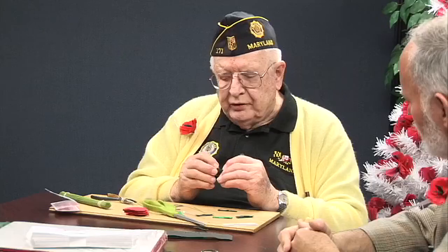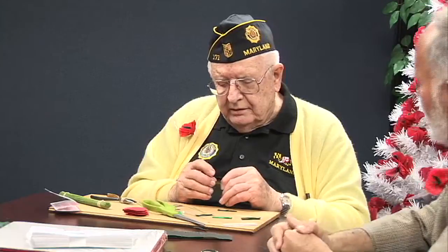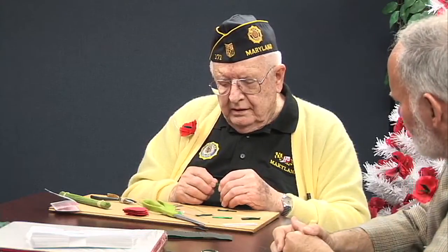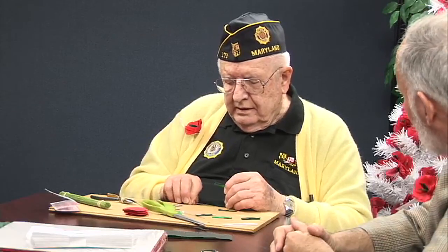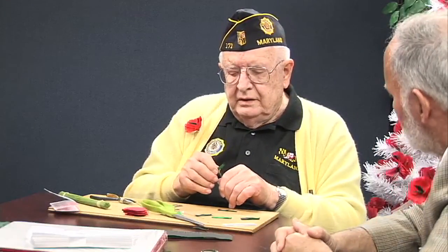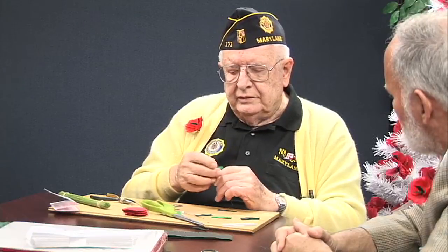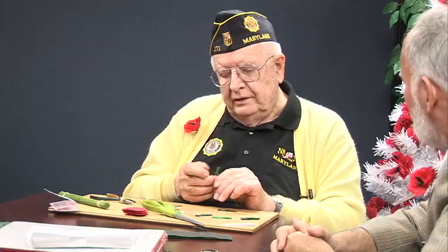There's only supposed to be one black and one green. You had a double there? Yeah, I had a double. It looks like to me the secret is take your time and get all the measurements right. Slide it right up. Now you see when that's bent right — that won't move. You go this way and this way, a little twist.